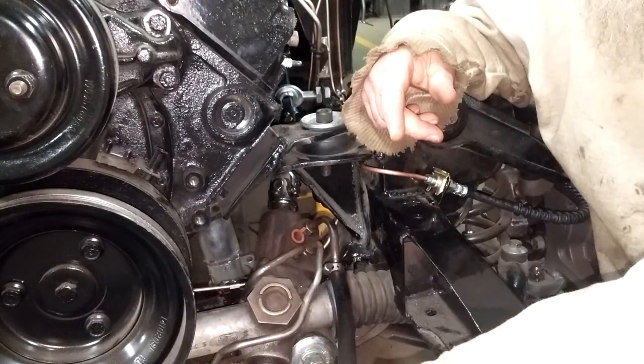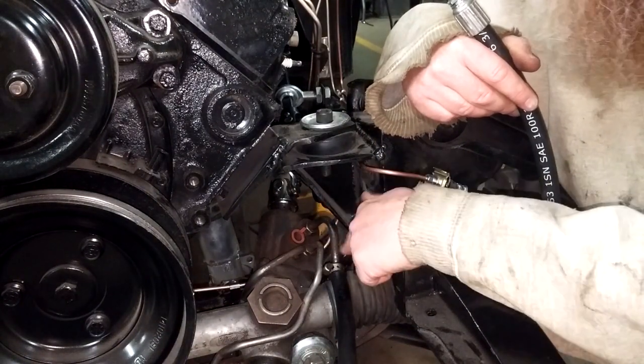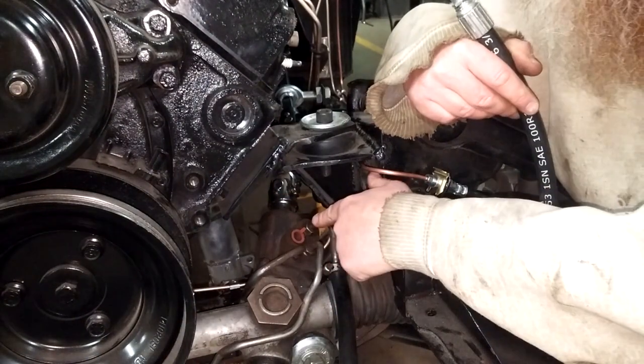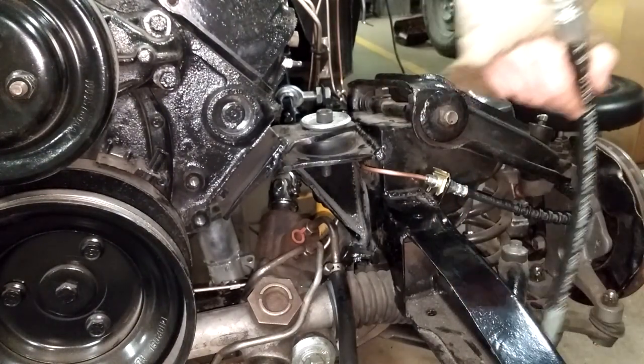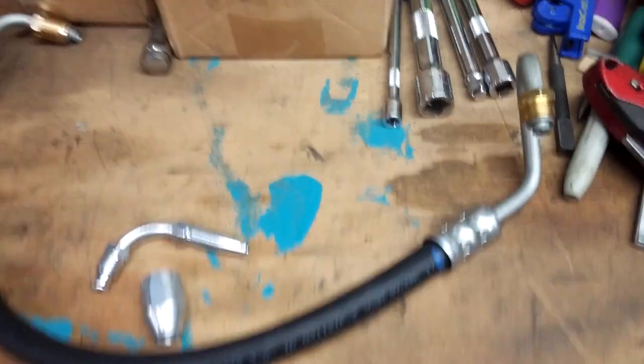The return line will work, but I'm going to go with the original. This is a factory return line — I just put a flare on it and put the hose on it. The return line is low pressure, so that's fine. I have to try option number two.